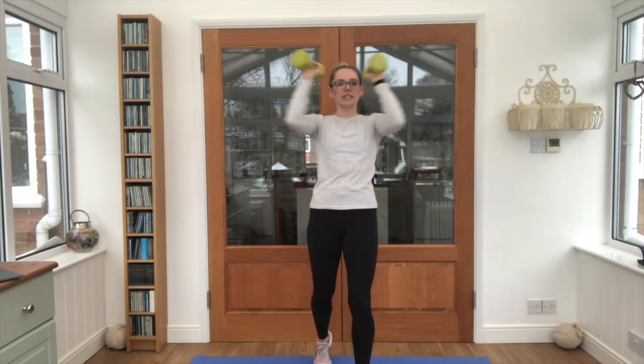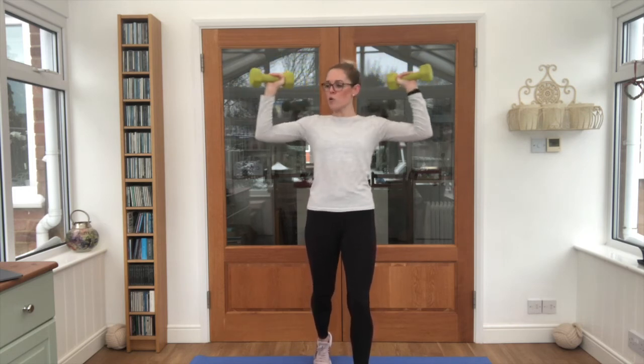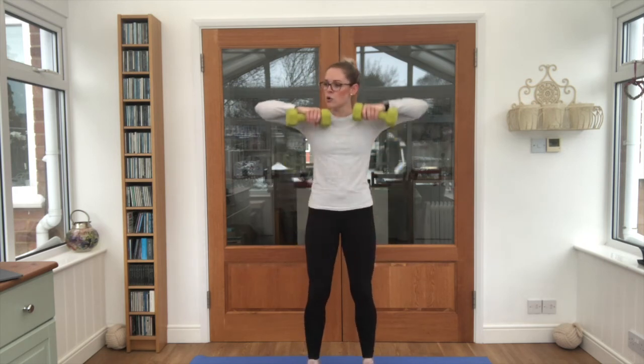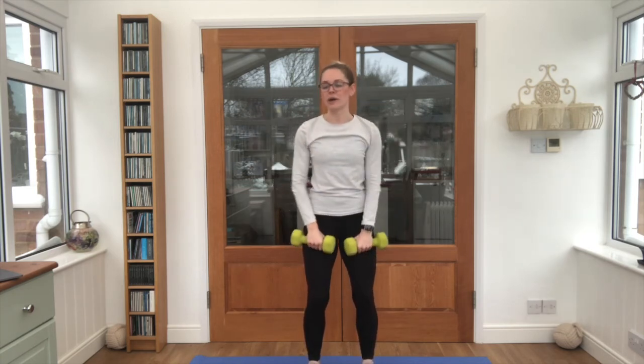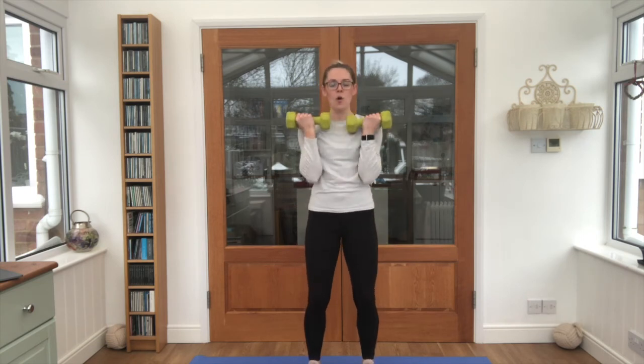Nice work. Upward row guys, 10 seconds left — I'll count us down. Bicep curls, let's go. Three, two, one — yes! Nice work.